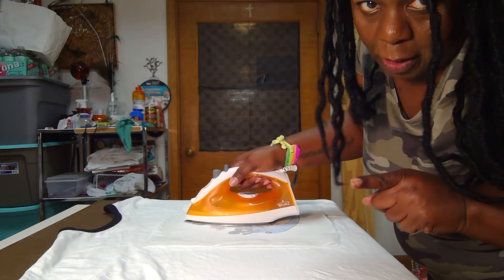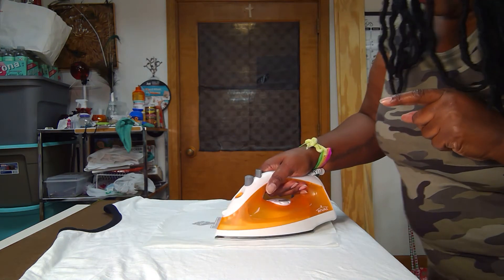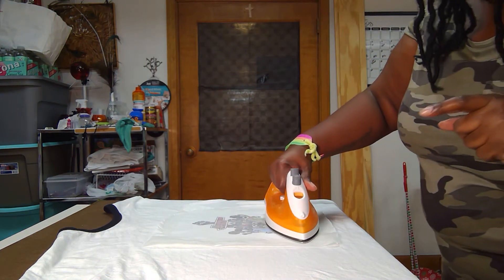This is why you want an adult to help you, kids, because you really shouldn't be dealing with a hot iron by yourself. Just going to press.